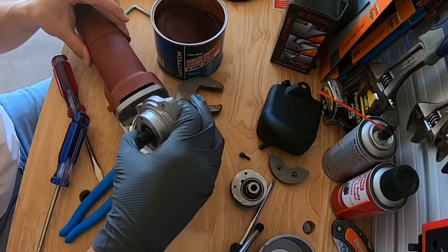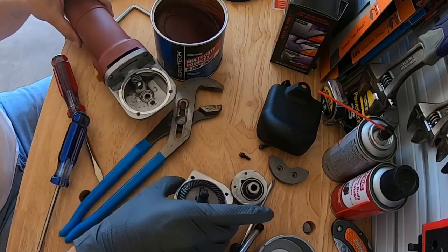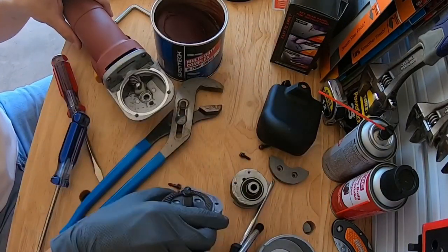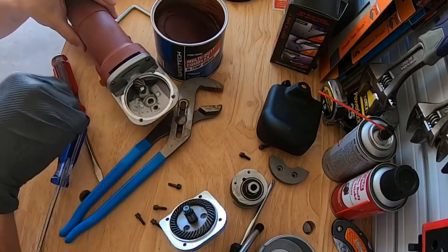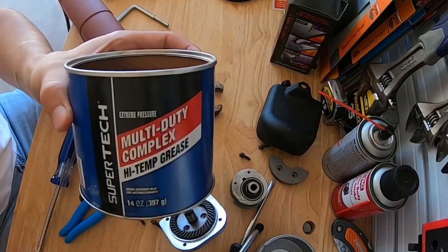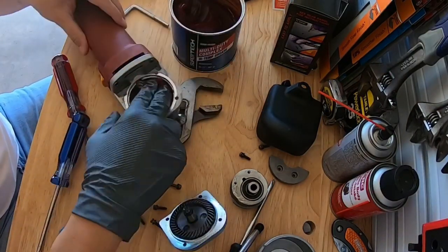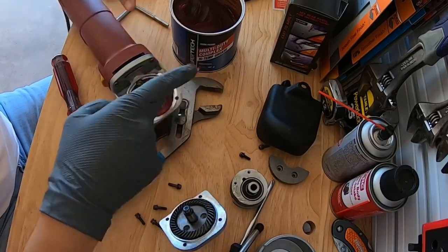Once you get those screws off and pop this last piece off, we have a nice clean inside - the gears. I've already cleaned the grease out. We got some hot temp grease here - this is what I found at Walmart. As long as you got some good red grease, you're in business. We're just gonna fill the cavity with some of that good grease.